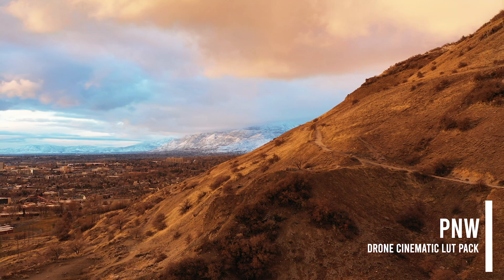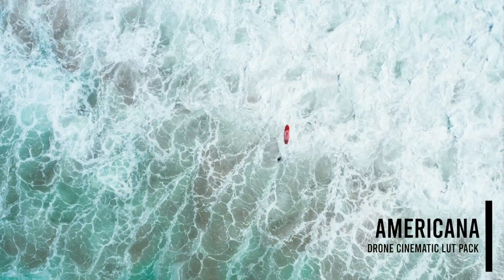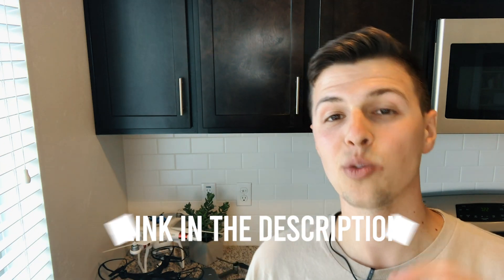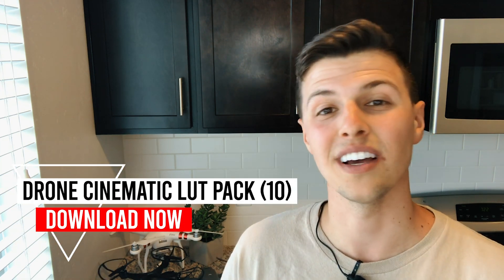The best thing about LUTs is you can use them on pretty much any editing software, on Macs and PCs — they're universally available and they look fantastic. I want to make mine available to everyone on my channel. If you go to the link in my description, you'll see the LUTs available for purchase. They're $7.27, which is the date I got a thousand subscribers, so make sure to go check them out, download them, and use them in your own videos to get your drone footage to the next level.